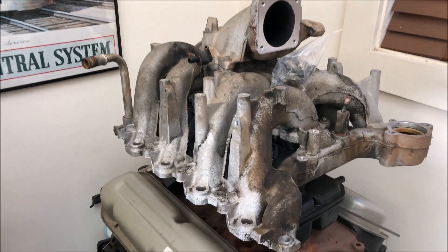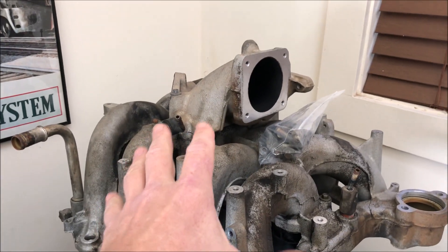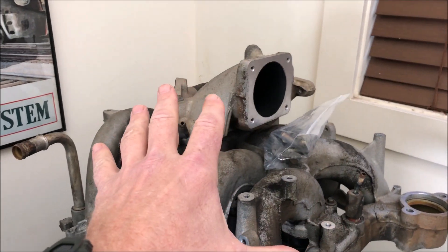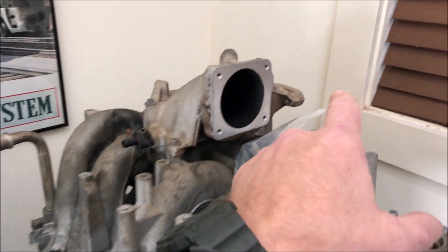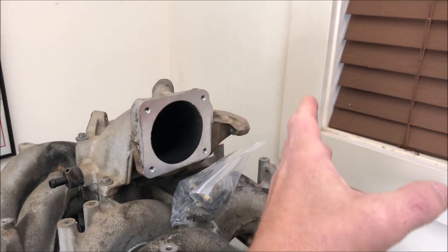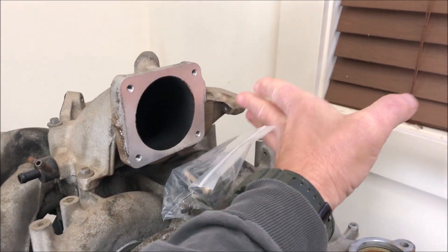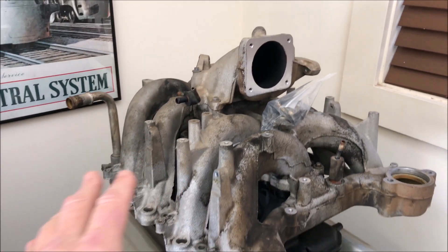Just to point out a couple other things — I had to take all the parts off the top when I pulled this intake out, including the throttle body cables and related hardware. Probably the hardest part is getting the EGR system off. I actually had to bend the pipe because I couldn't get it broken loose at the bottom, so I removed the EGR at the bolts, pulled it out of the way, and that gave me clearance to get the intake out.